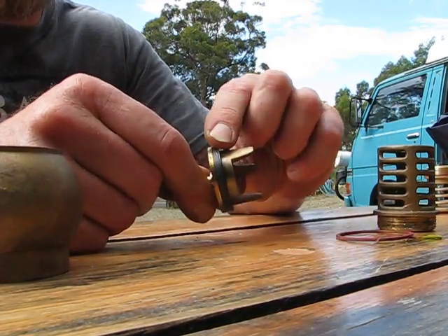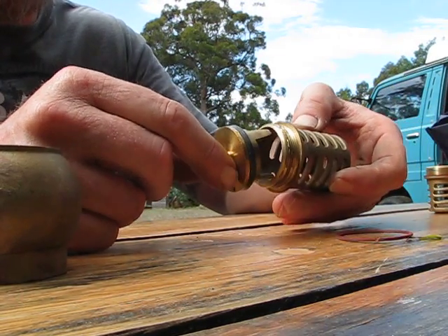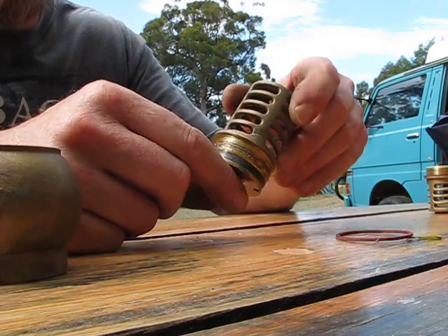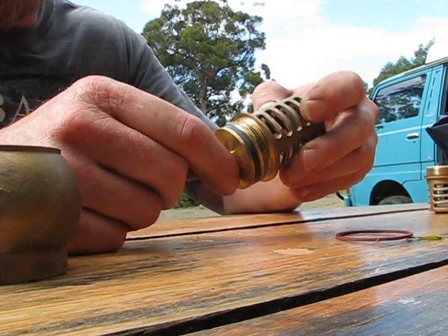And the reason I like foot valves is they've got this nice, big, fat ceiling washer. And the way they work is in and out, or up and down. That's a good seat on there every time. Nice, good seat.